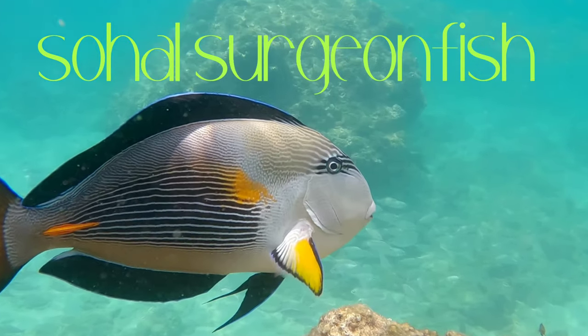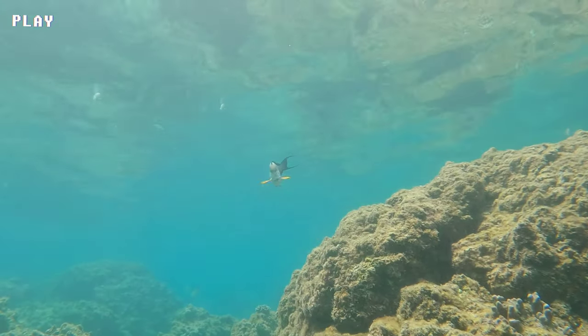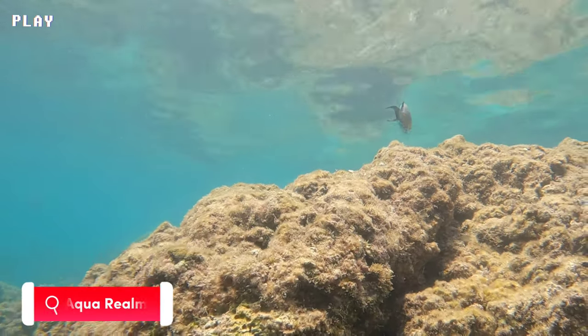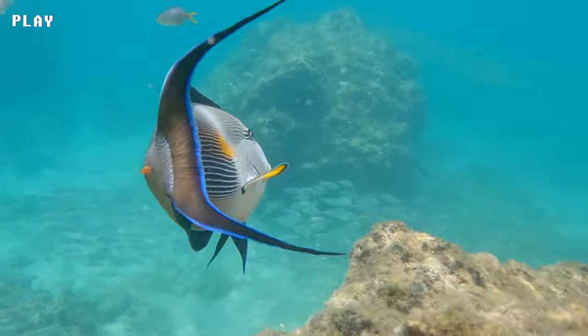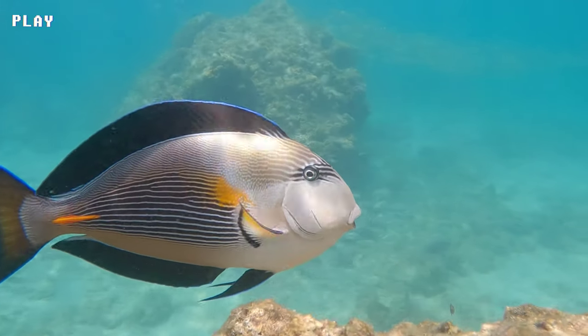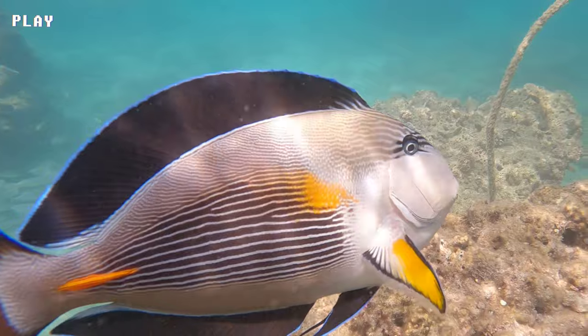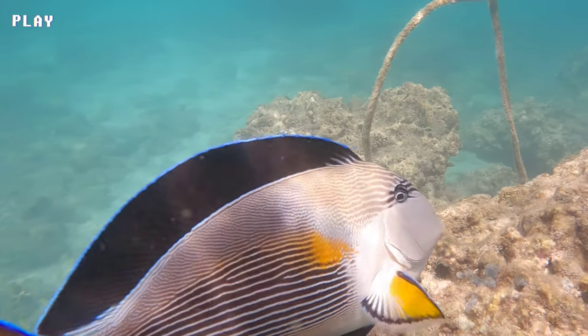The Sohal Surgeonfish, or Sohal Tang, is a species of marine reef fish belonging to the family Acanthuridae. They are commonly found in the Red Sea and the Gulf of Aden, and are characterized by their distinct black and white stripes and sharp, scalpel-like spines on their tail fins.